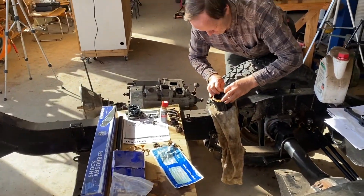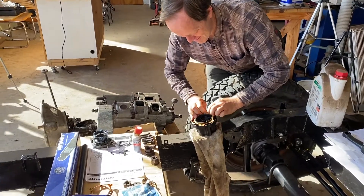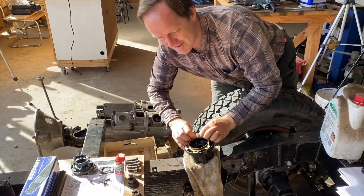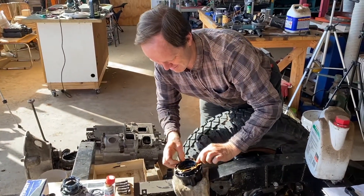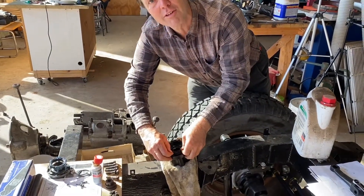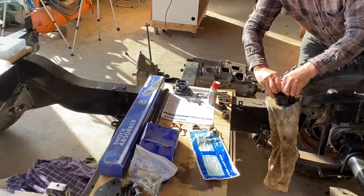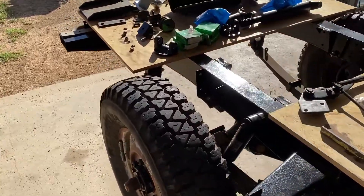Here we are, back in the workshop. John's already into it — it's been a while since we've been in here. Just have to get a gasket on and I'm doing the freewheeling front hubs. You've done an amazing job.